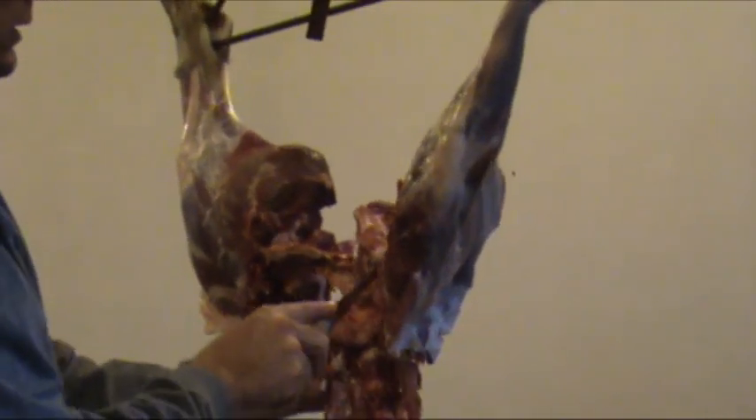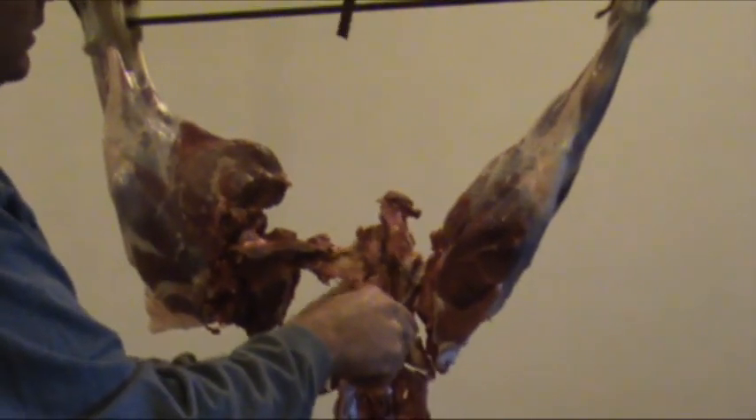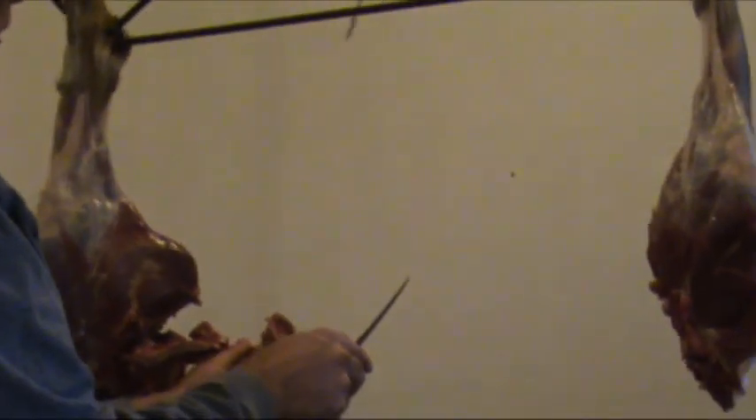Now we've removed a lot of the weight. We'll finish our cuts — cut through that socket, that pocket right there. Nice and easy. Keep a hold of everything because it's gonna swing out on you. Balance the other side and finish cutting.